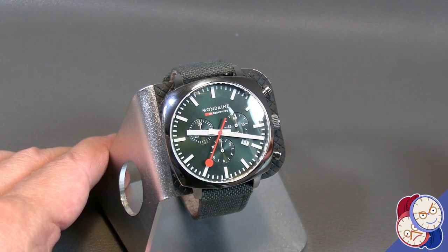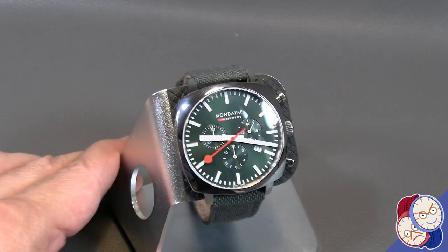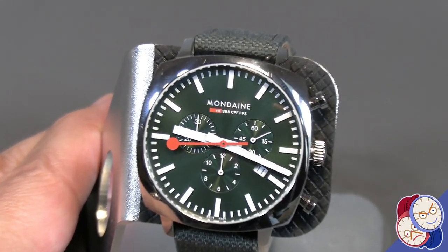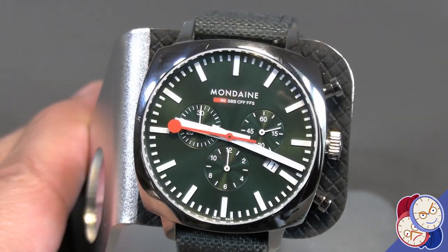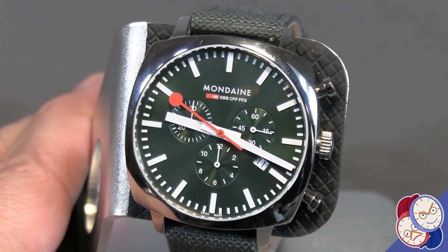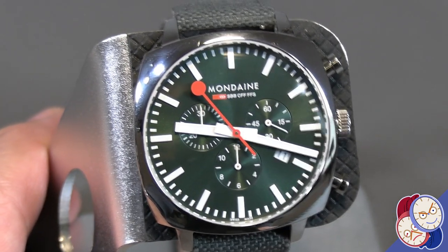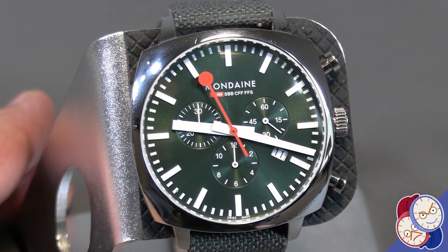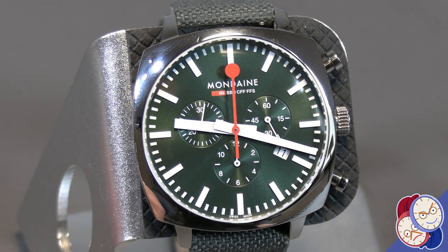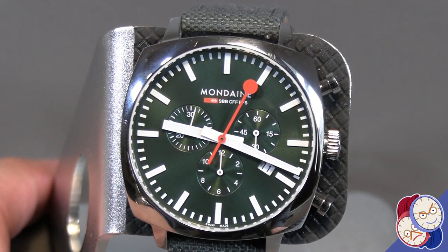This isn't the Milanese that comes with it, but just in case so you know what a Milanese is, that's a Milanese. It's a nice piece, it sells for under $500, and it really does evoke the Swiss train clocks from the company that makes them. It's got the Ronda 5030 quartz movement in it — in general just an interesting and fun piece.